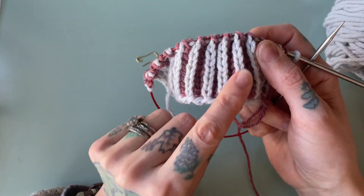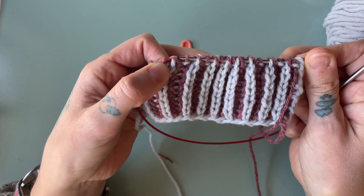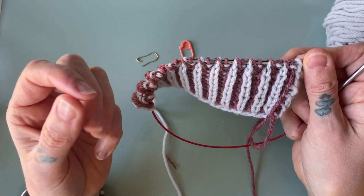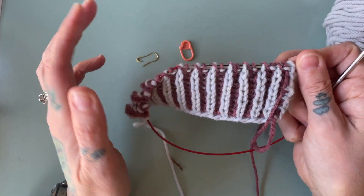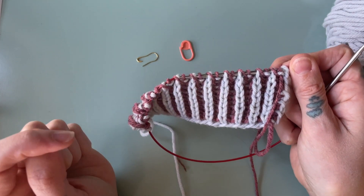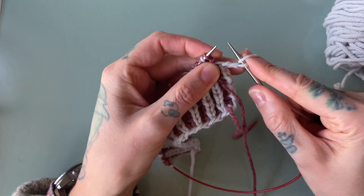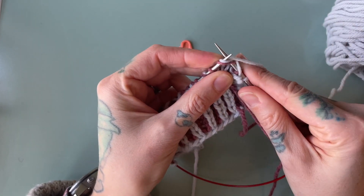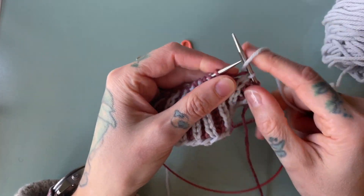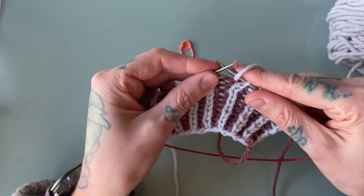I'm going to be doing this decrease on the right side of my work with my main color. I'll show this decrease twice — the first time English style and the second time continental, although there's very little actual knitting during this decrease so you can follow along with either. I'm also going to show you how to back out of this decrease in case you make a mistake. If you are new to brioche, I have a whole brioche playlist on my YouTube channel and I'll link that in the description box below.